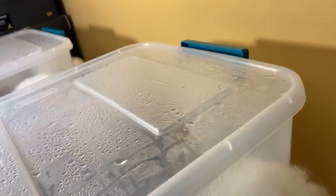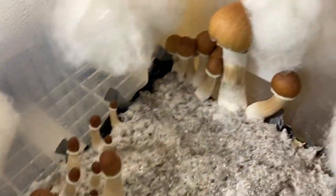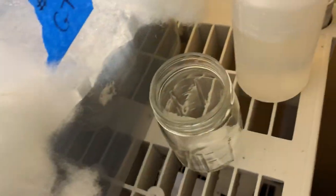Oh boy, these are big — these are golden teachers. These will be my first pick out of this one; I haven't picked out of it yet. But damn, that one's gonna be a monster probably.